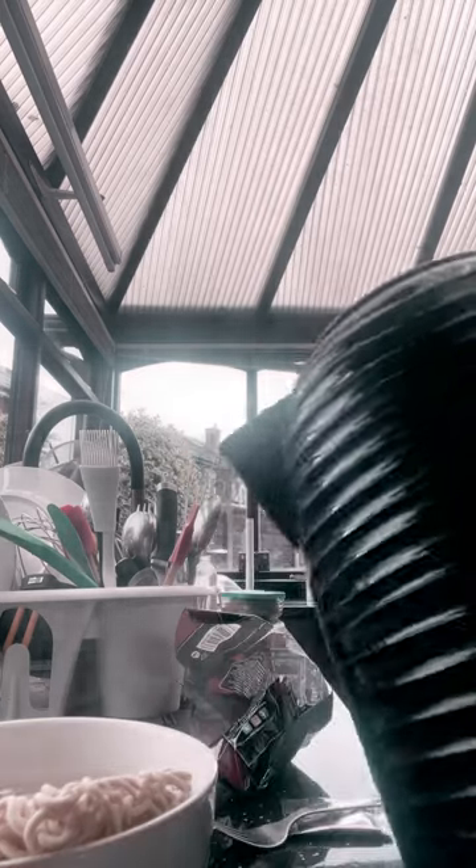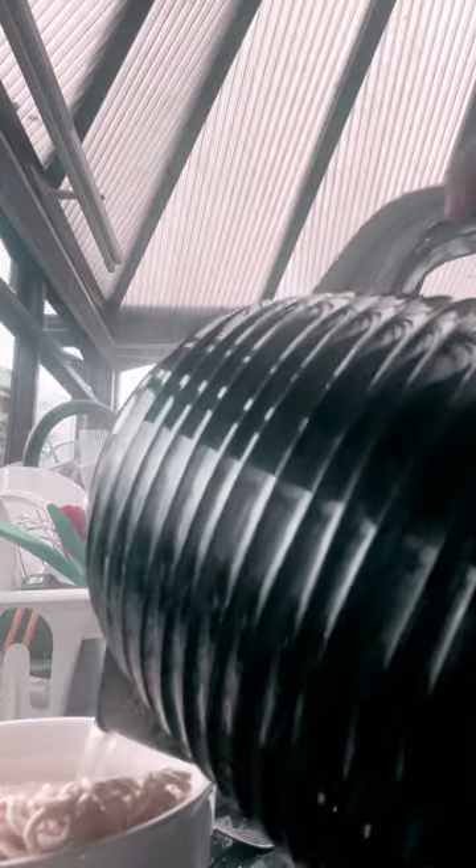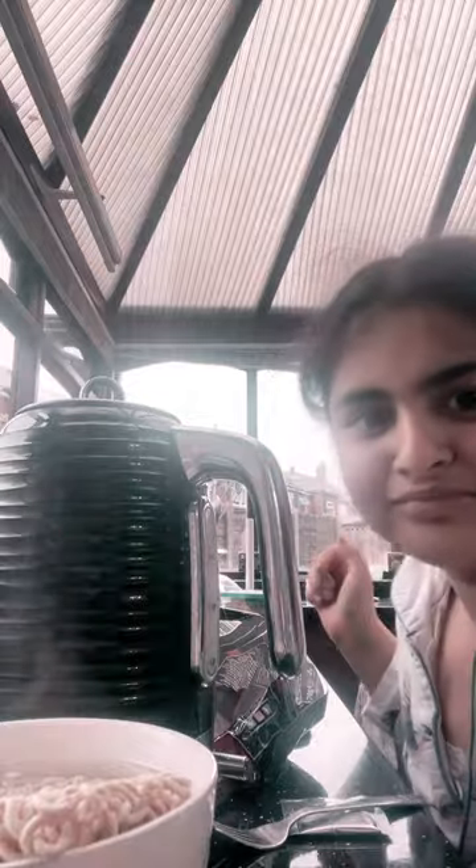Now let's pour the water in. That's too much. Look how it works — let's see. You guys stay tuned for part 2!